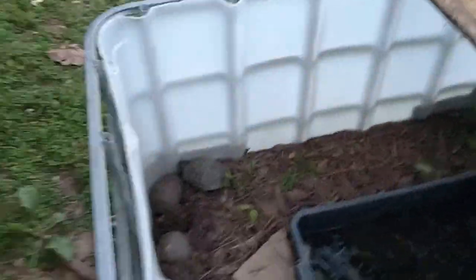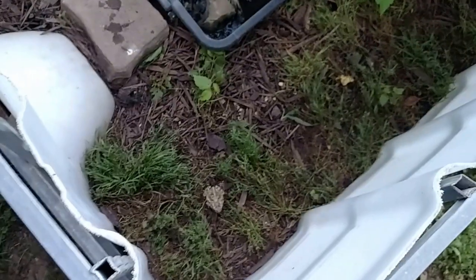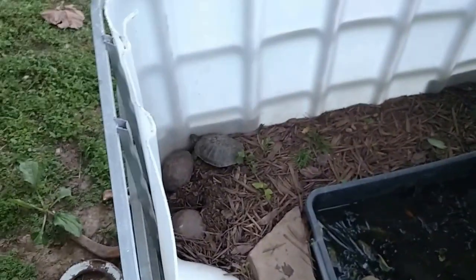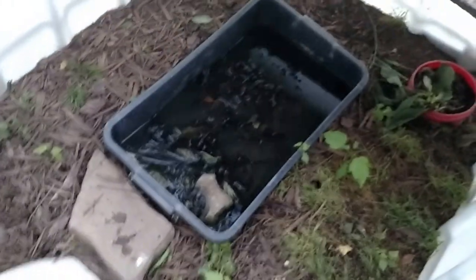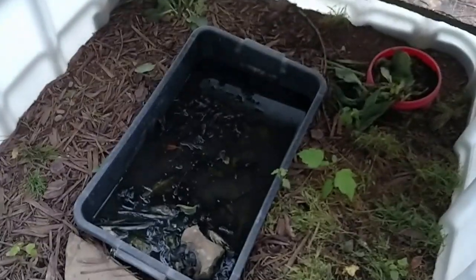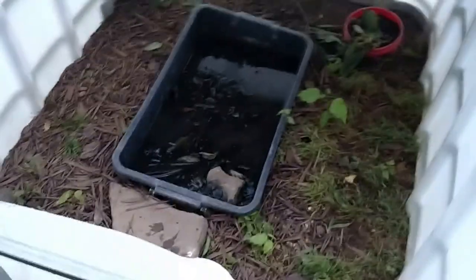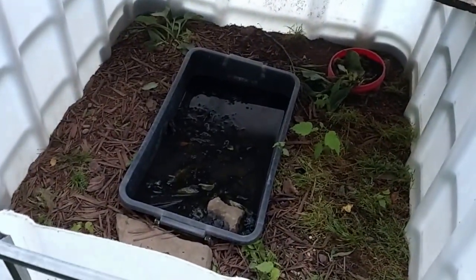There's my turtles here. Got a couple little frogs. Got them some water — a little pool here. We got a few catfish, goldfish, and crawdads in there. We throw them mealworms — a lot of mealworms in there. They're fat.